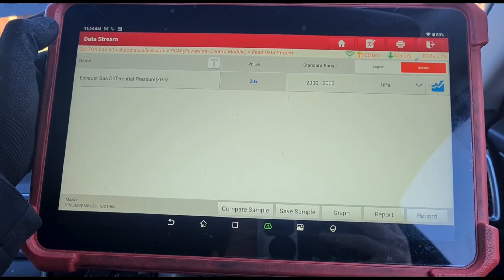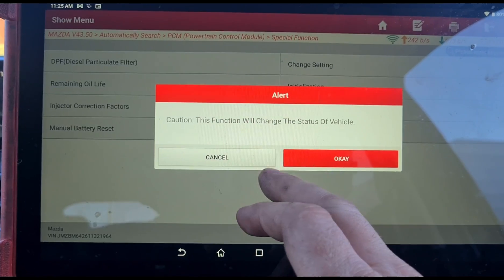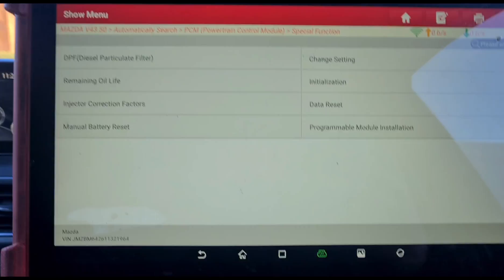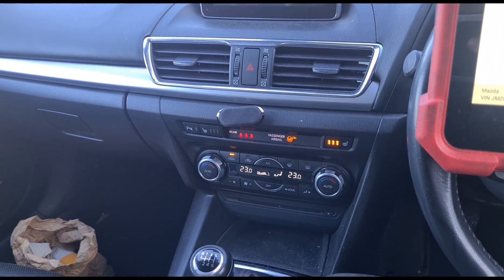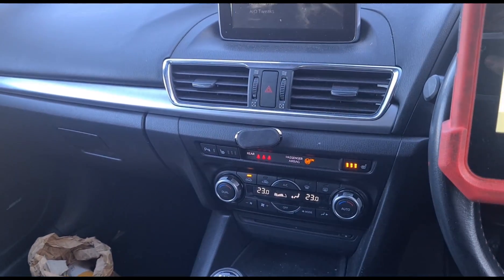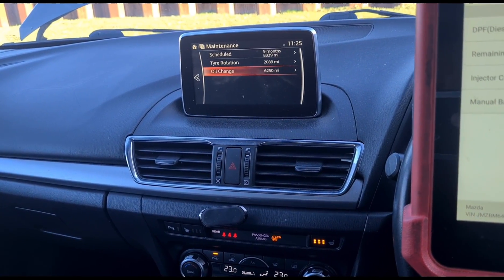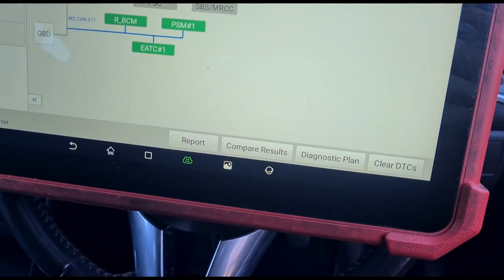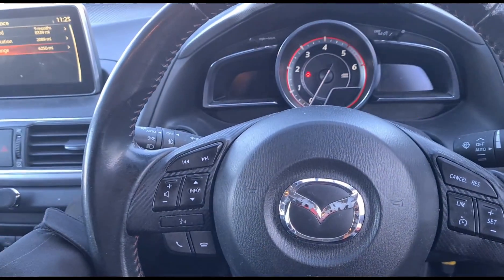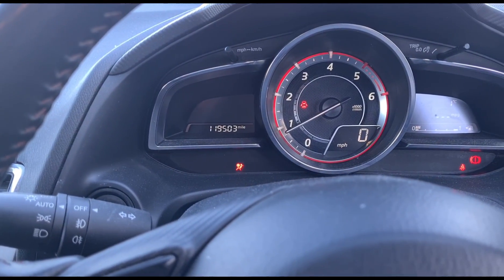It looks like that has been a success. What I did just off camera was go to special functions and do an initialisation of the DPF to reset it. Then using the centre display, going to Applications and Maintenance, I also reset the oil — once you reset the DPF on these, if you don't reset the oil it might not regenerate properly. Then of course press clear the DTCs, start the engine back up, and we have no longer any flashing DPF light.